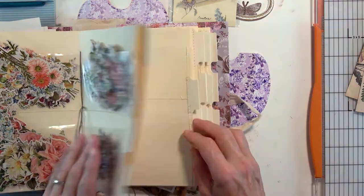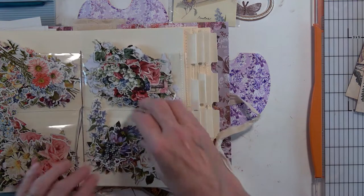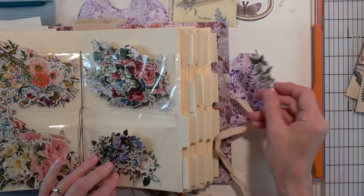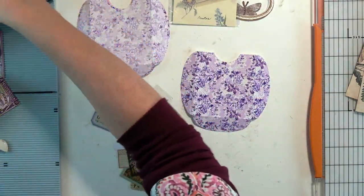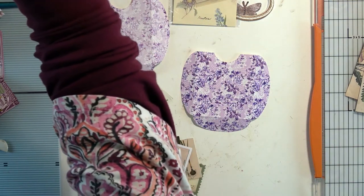Here we go — this is what I was looking for. Lots of perfect little flowers that we can put on here. Okay, so we have a direction. That's good.